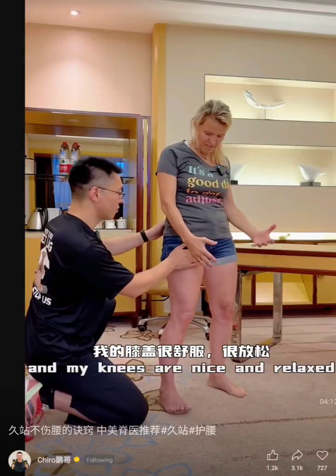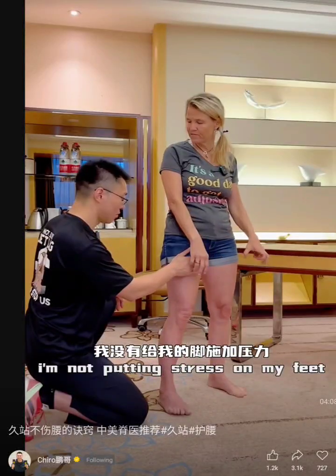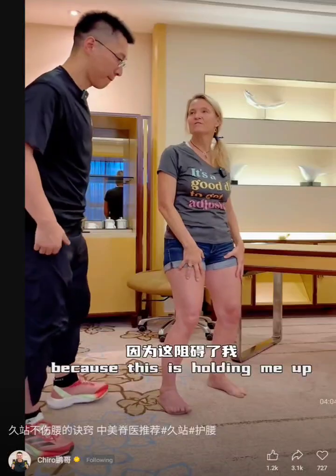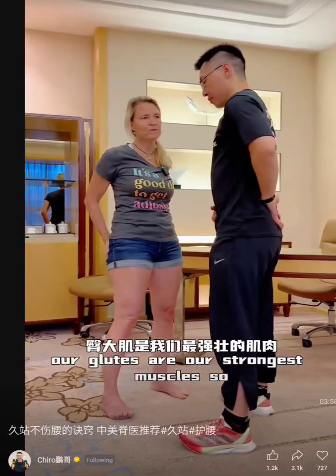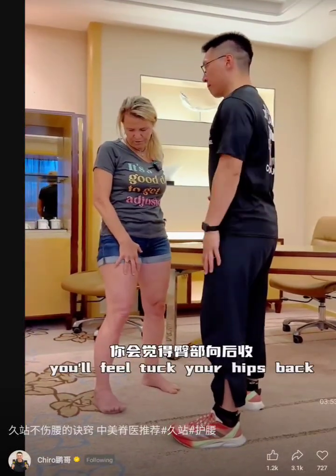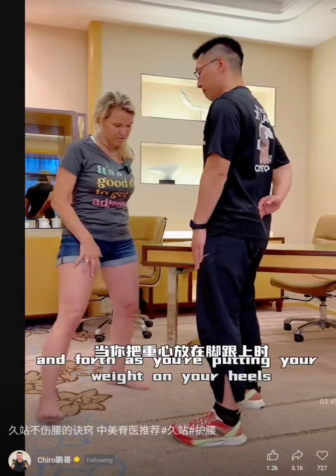Now what's holding me up are my butt muscles and my thigh muscles. My knees are nice and relaxed, and my weight is on my heels, so I'm not putting stress on my feet. I can stand like this all day long. These are the longest muscles in the body, and our glutes are our strongest muscles. You want to feel this engagement — tuck your hips back and forth as you're putting your weight on your heels.